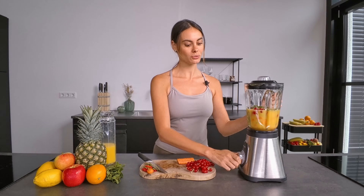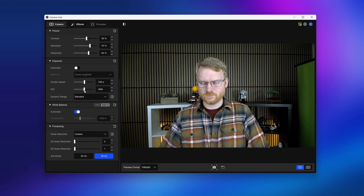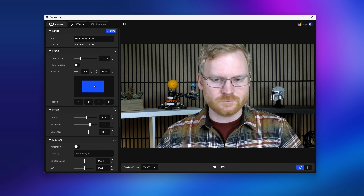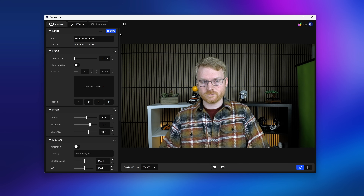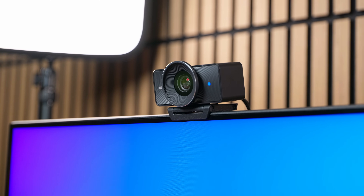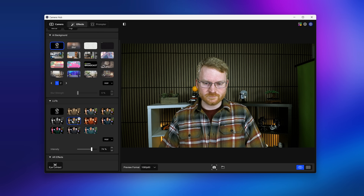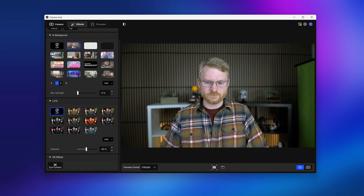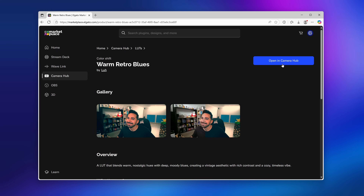Powerful hardware is only half the story. To help you unlock its full potential, FaceCam 4K integrates seamlessly with CameraHub. You can adjust your shot with professional-grade settings like manual shutter speed, ISO, and white balance, dial in your framing with pan, tilt, and zoom controls, and adjust the noise reduction. Once you've found your perfect settings, save them right onto the camera — built-in flash memory on FaceCam 4K means your settings stay exactly how you set them, even after a reboot or when switching computers. CameraHub also lets you get creative with LUTs for cinematic color grading and virtual background blur, and you can discover more LUTs and backgrounds through the Marketplace integration and download them in just a few clicks.